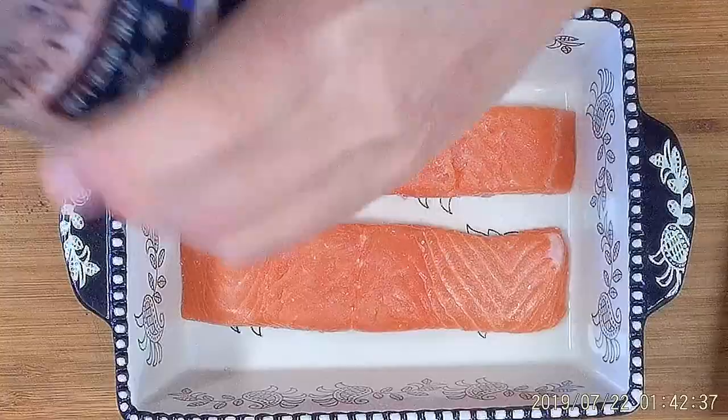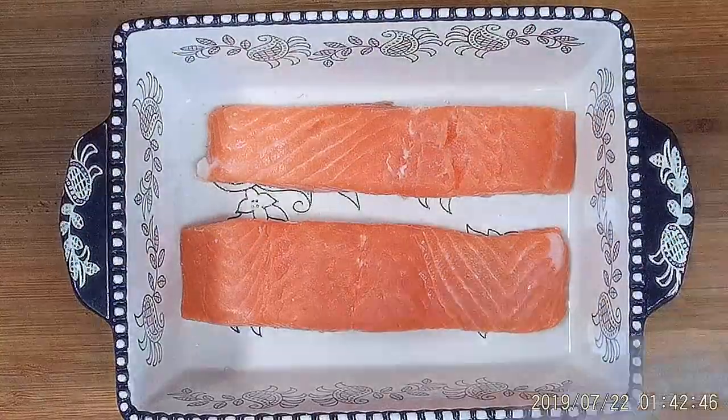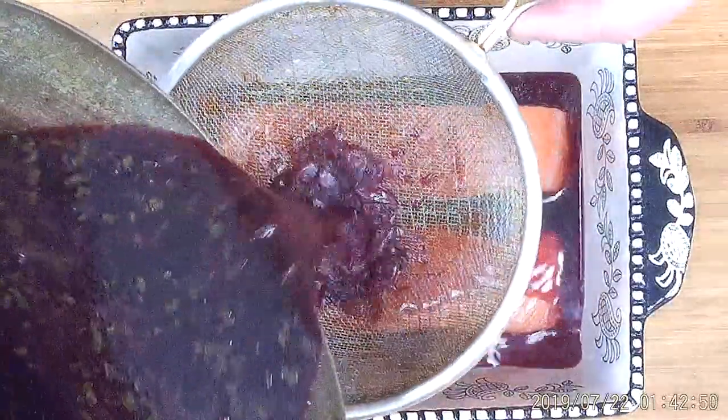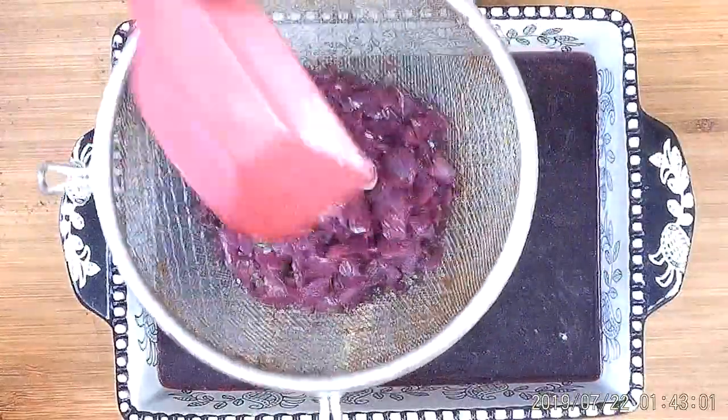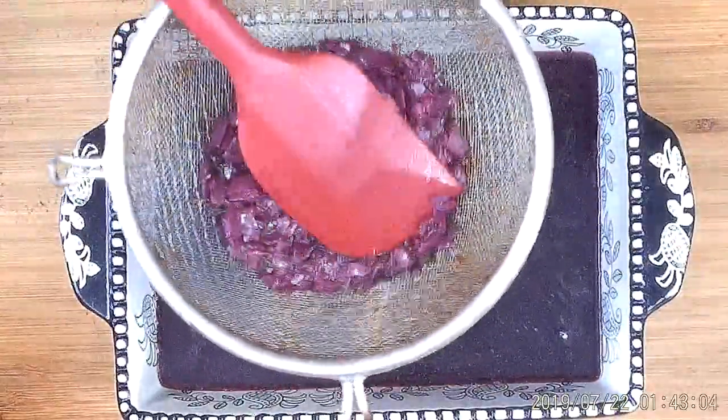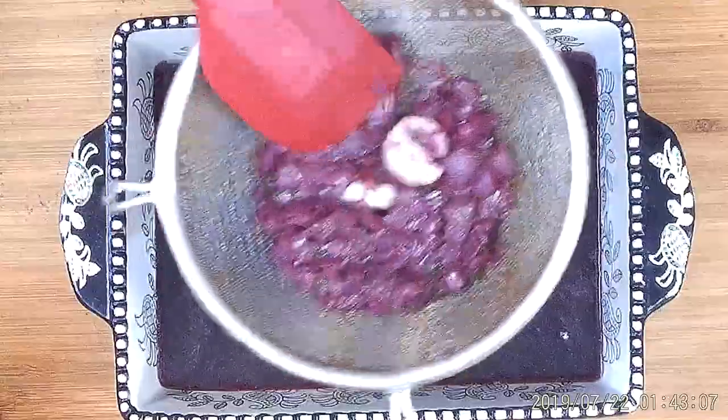We're going to prepare our salmon for the marinade. I'm going to add just a little bit of salt, then strain the marinade across the top of the salmon, straining out all the shallots, herbs, garlic, etc. Make sure to press all the juices out to get every bit of flavor. You want the salmon completely immersed in the marinade — you can also put the salmon in a ziplock bag and pour the marinade over it. Marinate the salmon for one to two hours in the refrigerator.